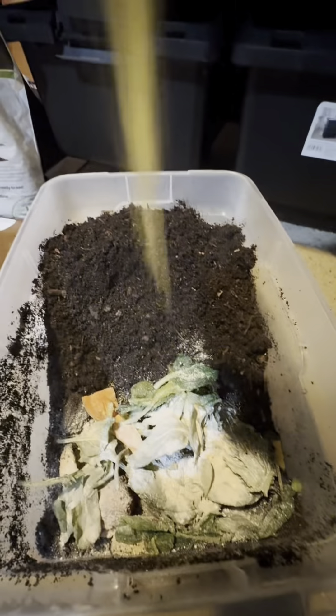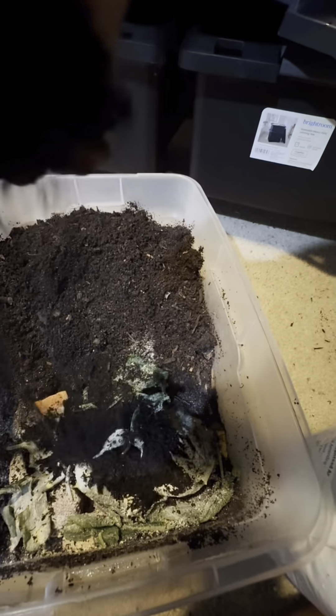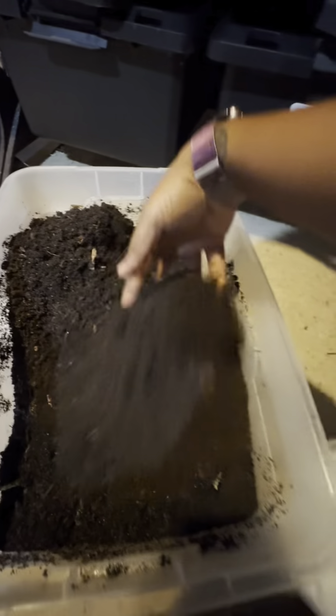I'm going to feed it like I normally would, hit it with the eggshell powder, a little bit of cornmeal, fattening my little babies up, and I'm going to hit it with some biochar and we'll check in and see how it does.